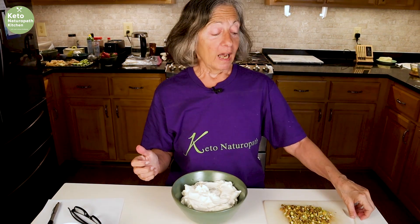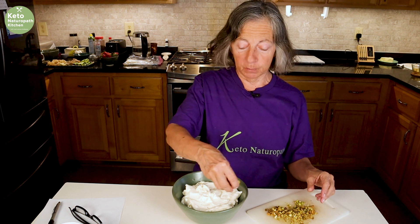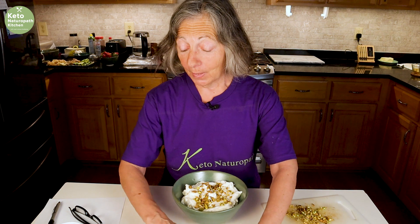Now here's going to be the big controversy. I always had my cannoli with the ends dipped in pistachios, so I have some chopped pistachios here which I will put on top. Other people put chocolate chips on the ends or mix them into the cannoli filling. I hate chocolate chips in my cannoli. I bought some to show you, but since I don't like them, I'm not going to put them in — I'm going with pistachios.